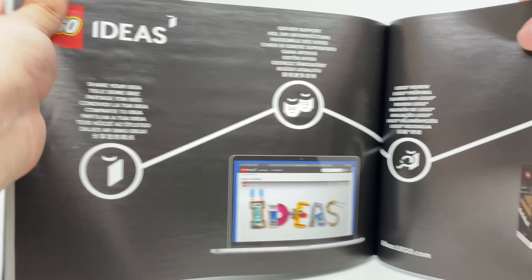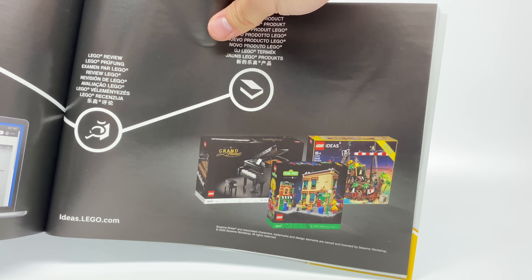And then we have a fancy ad at the very end, which shows Grand Piano, Sesame Street, and Pirate's Bay.